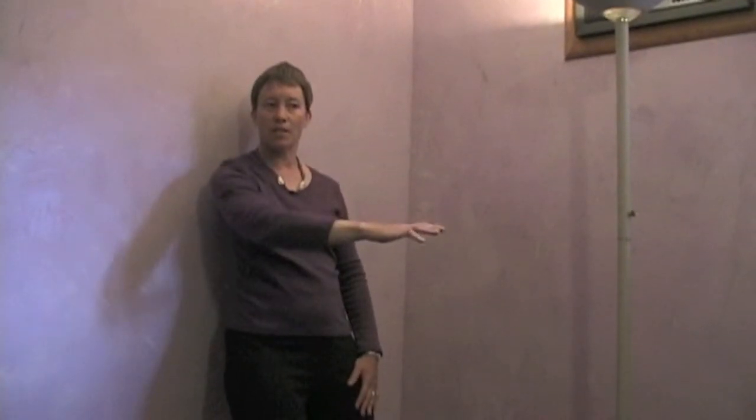Continue to just roll it around and breathe until that spot feels like it's had enough. You don't want to overdo it because you can be really sore the next day. Then just drop it down into your hand. Next we're going to look at the low back, the hip, and the butt.